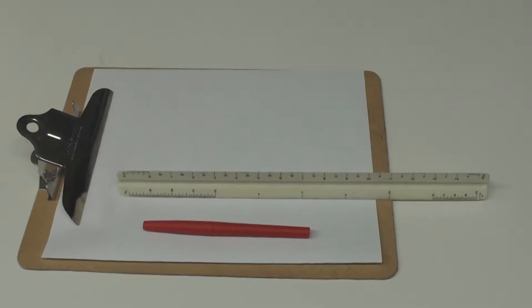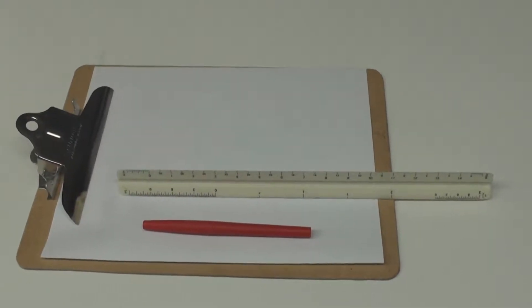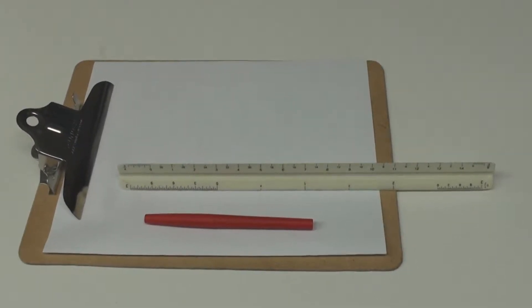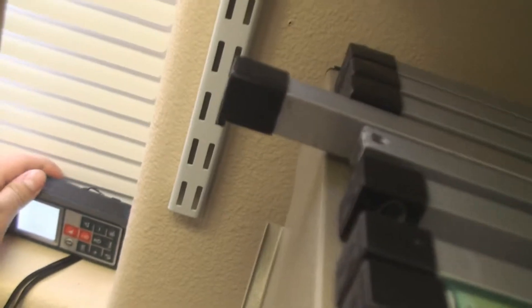The next set of items we're going to need for this door project is a pencil or marker to jot down our measurement notes, as well as we're going to need to be sketching our door. And we're going to place this by the window, the corner of the window.